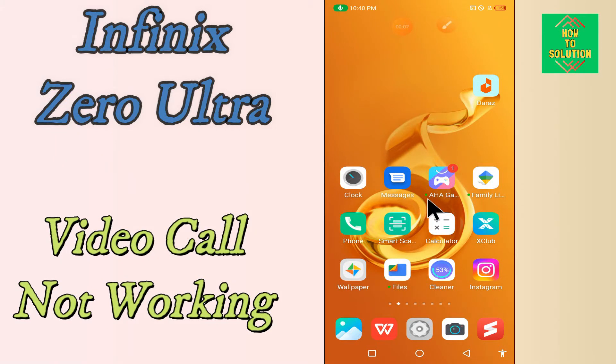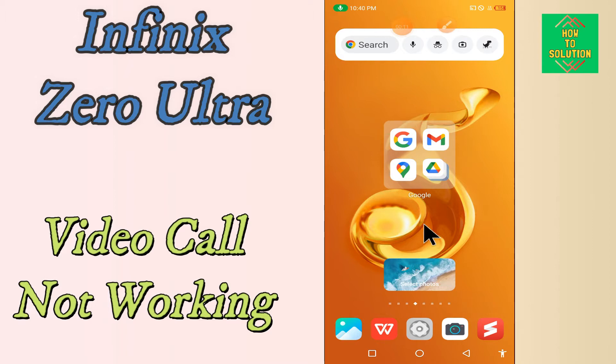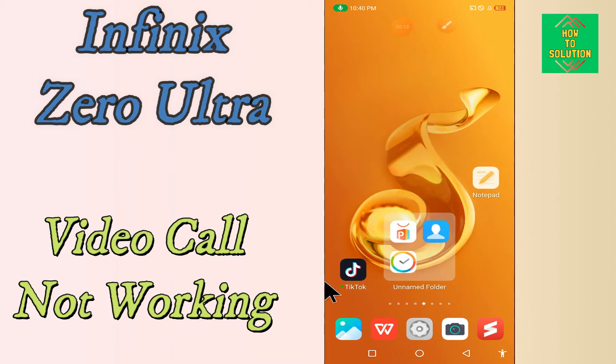Hi everyone, today in this video I'll tell you how you can fix video call problems in your device — in Phoenix Zero Ultra. If you're having any issue like your video call is not connecting or is not working, I'll tell you a few tips and tricks that you can use to fix it.